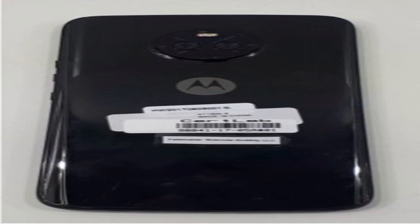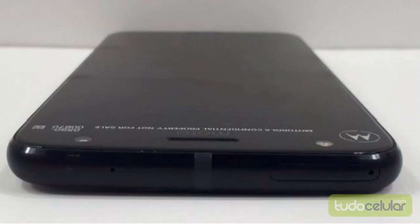The top contains prototype text and markings, but that'll be replaced by some Moto branding on the production model. Bezels seem to be minimal, especially on the sides. Out back, there's a glass back with curved edges, as well as the dual camera that we've seen leaked several times now.